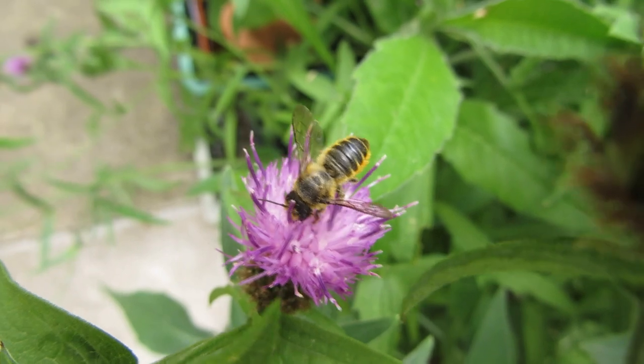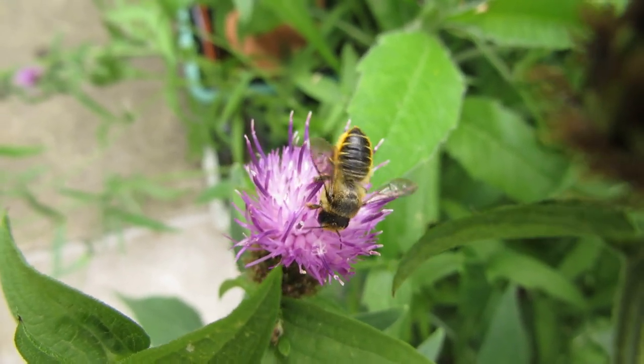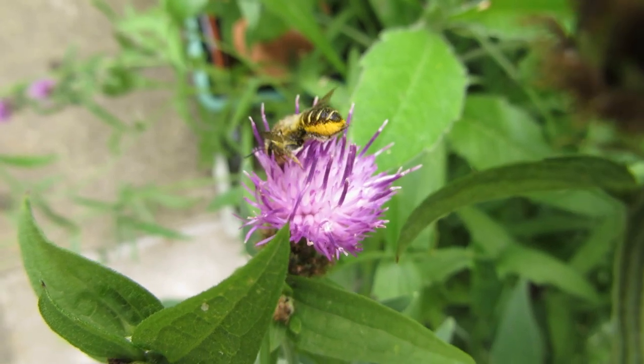Within Megachylidae, there's the genus Megachyla, and this is where the leafcutter bees are. It may shock you to learn that leafcutter bees are called that because they cut leaves. So why do they do this? To work this out, we have to look at their life cycle.